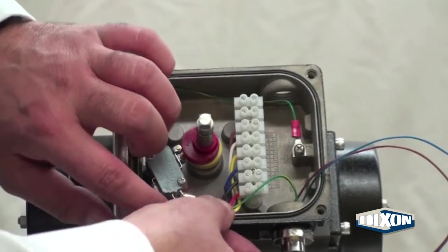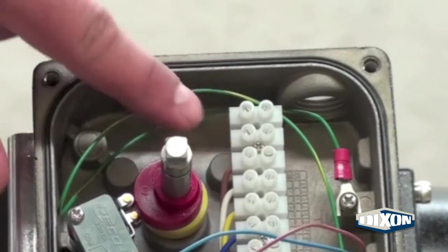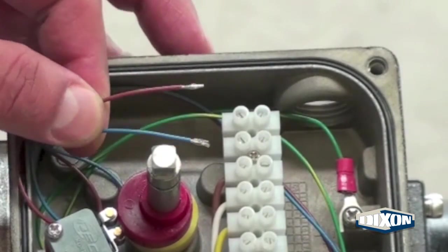Move any loose wires away from the cams and micro switches. The brown wire will go on the back of terminal 8, and the blue wire will go on the back of terminal 7.